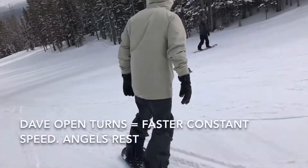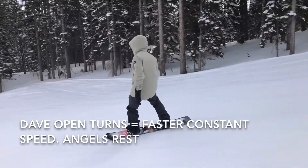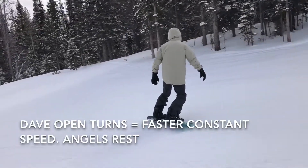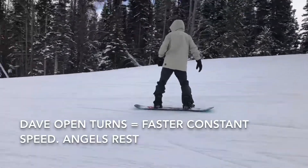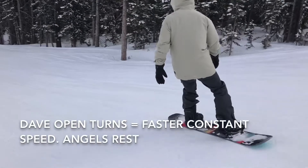Bring it around. Keep it turning, keep it turning. Come back the other way now. Now lead with your lead shoulder — bring it around. Toe side. Back heel side. See how you don't have to swing your arms anymore. Now, move your body entirely forward. Move it completely forward. Now, do the turn.